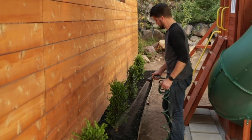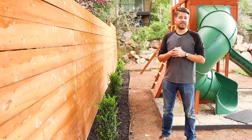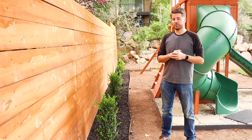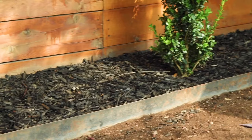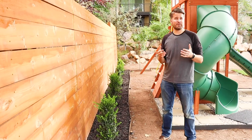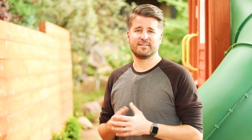We've completed our mulch project. It's a really easy project — just took a few hours of time on a weekend. I really like the way that it looks; it cleans the bed up, makes it pop against our fence and against our new plants. Go to Home Depot, either your local store or online, and you can find all the mulch you need.